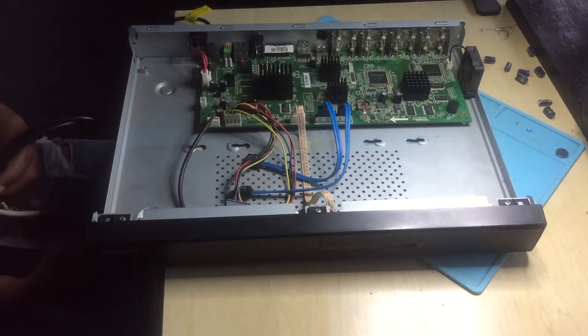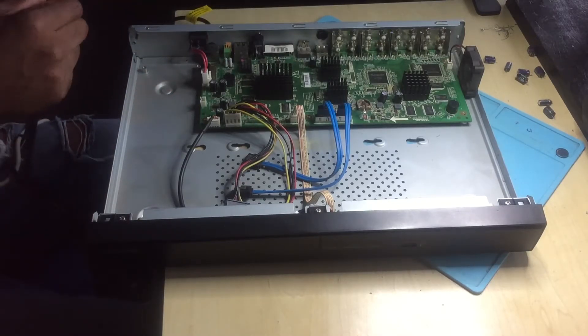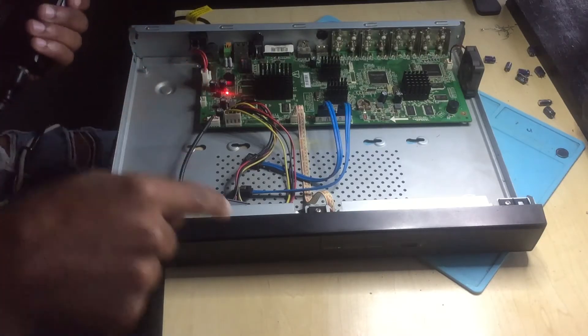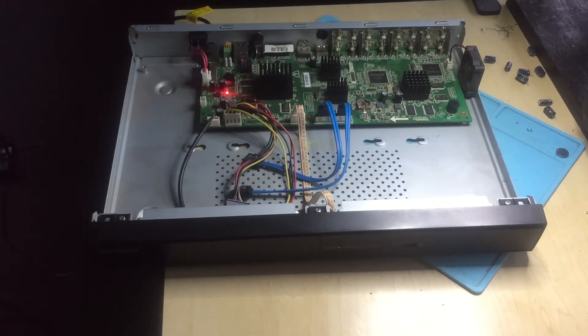Okay guys, I'm done. Let's see if the board is working or not. I'm going to connect the power here. Let's see. Okay, I have a light there — I hope you can see. There is a light.